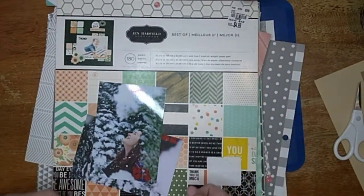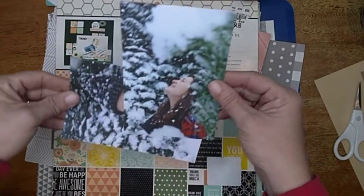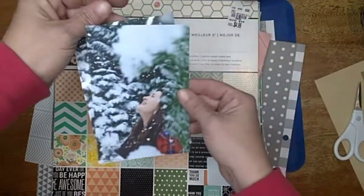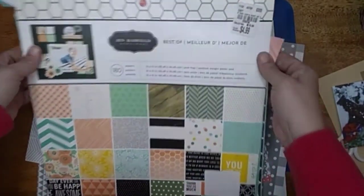Hi all, Jesse B Scrapbooking back with another process video. This one is for Thinking of You Scraplift Thursday, and I'm going to be doing these two beautiful pictures of my daughter in the snow, using this paper pad.